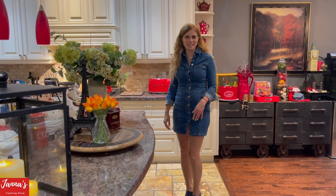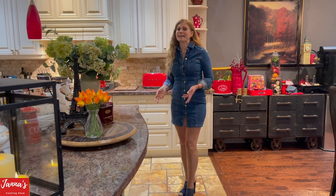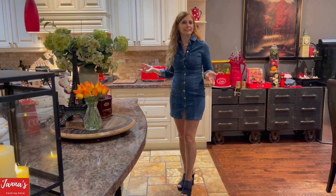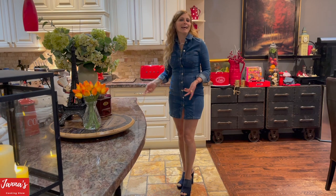Welcome back to my cooking show, I'm Jana. Today I'm going to show you how to make crepes. It's an amazing family recipe. To make perfect crepes, it's all about techniques and using the right ingredients. And today I'm going to show you how to do it right.